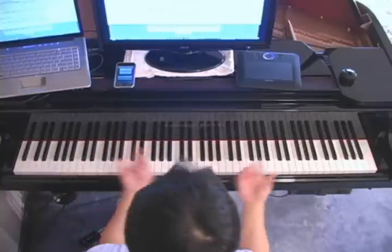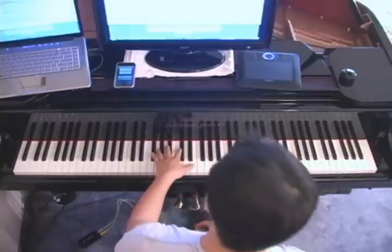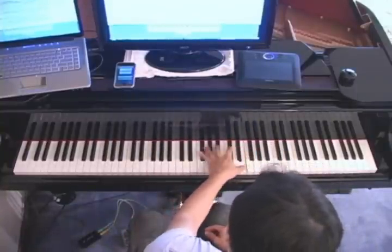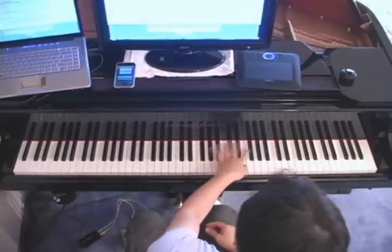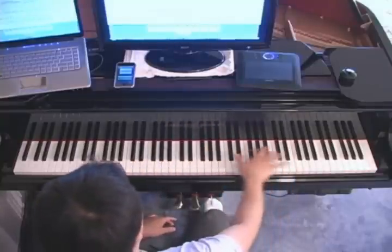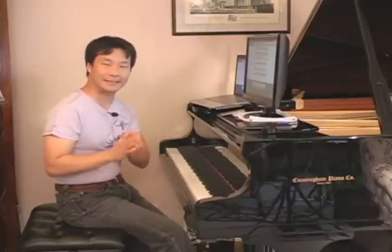And then it moves on to this new key signature again — so tricky. A couple of things are happening: you have this really tricky jump, and these turnovers in the left hand that are pretty tricky because you have to turn over your hand very quickly up and down. And then you have these double notes that are kind of jumping and climbing down. So a lot of technical nastiness, but I think I came up with a creative solution.